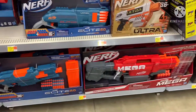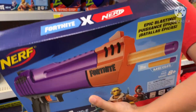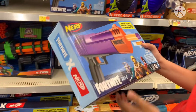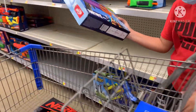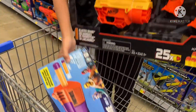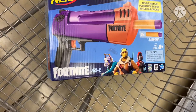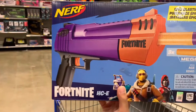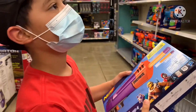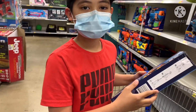Oh look, that one looks like — guys, I might have changed my mind because this one is epic. I forgot what it's called, so I'm changing my mind. See you later, Elite Strike — this looks very epic. Oh, it's an HC! Yeah, so that's what it's called.